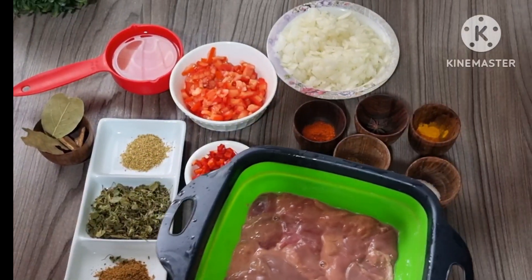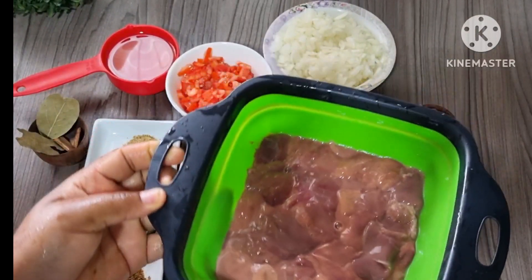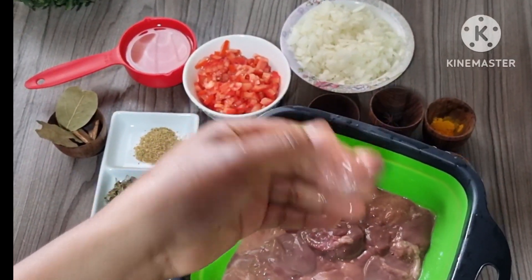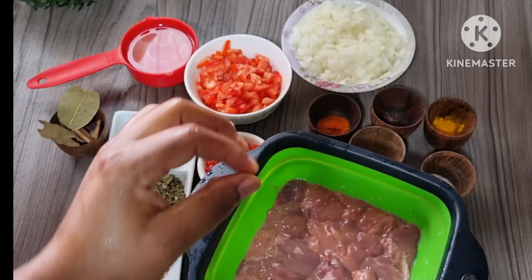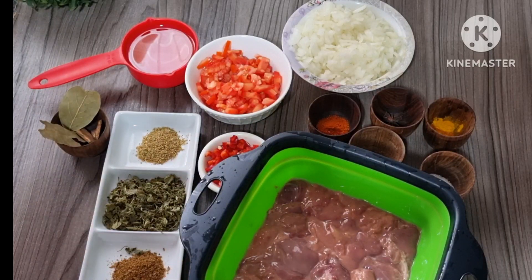Okay guys, I'm back. I have cut, washed, and put the liver in a strainer to drain all the water. This is the size which we need. I'm going to leave it in the strainer for now to drain excess water.